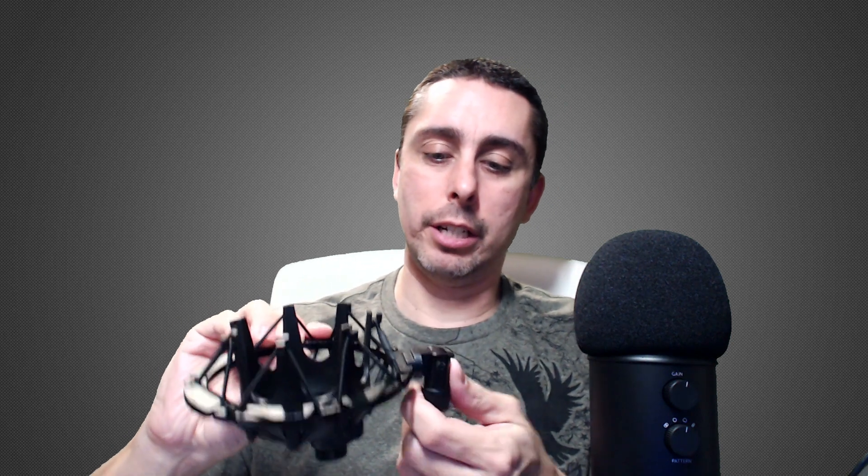There are no instructions, nothing — the bag was already open. This is actually pretty heavy duty. This is the actual shock mount, all metal right here as you guys can see, and it's got these rubber bands to keep the microphone in place.